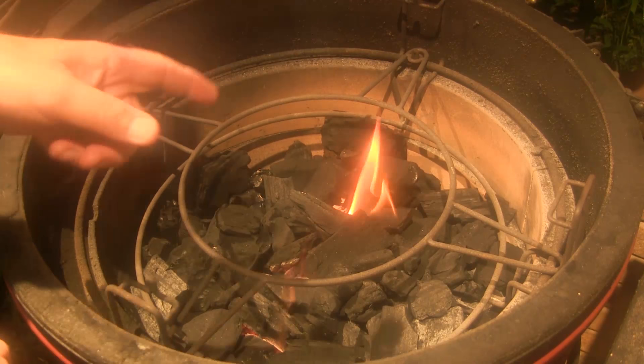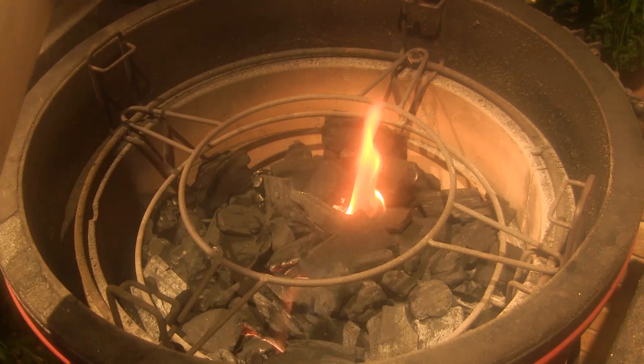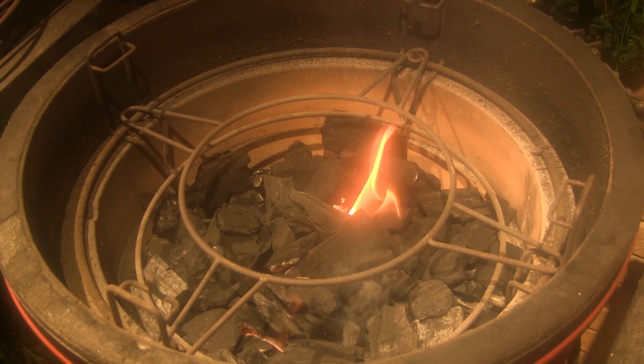I've lit up my Kamado Joe grill with two Kamado Joe fire starter cubes down in the middle of the pile of charcoal and I've let the fire burn here for about 10 minutes with the lid open. I've got my divide and conquer flexible cooking rack in place here with the X rack in the low position.